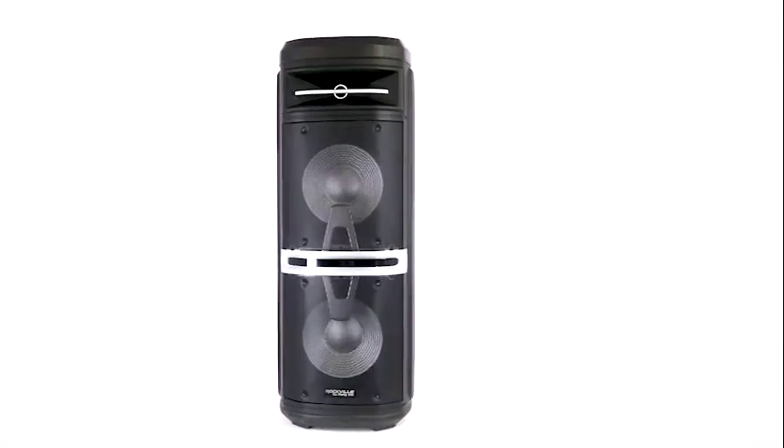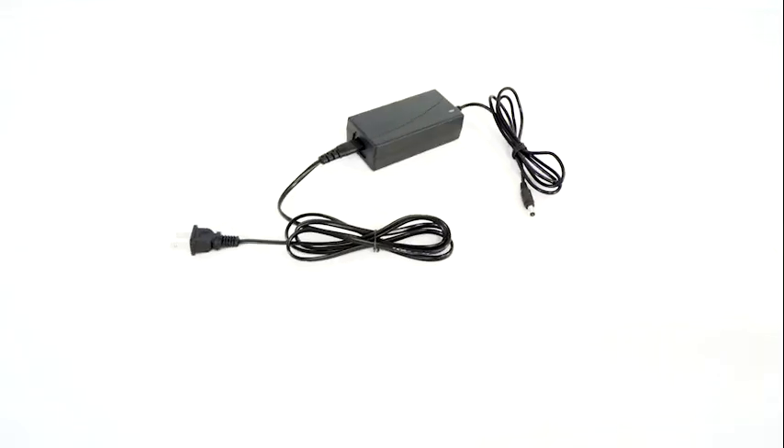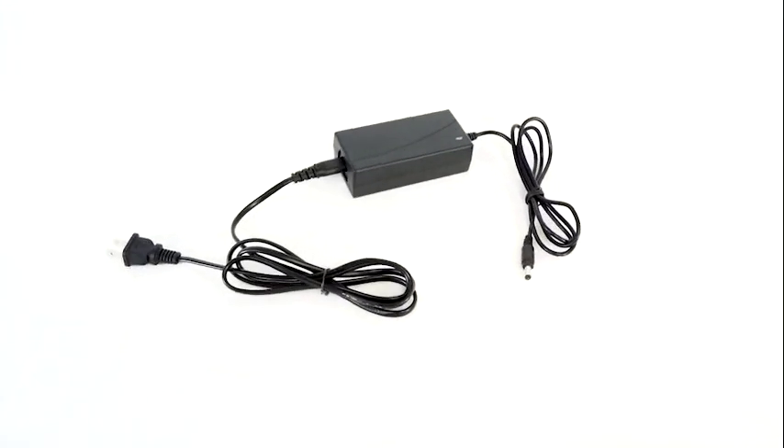As you can see, it comes with the speaker itself, a wireless microphone, a wireless remote, and a power supply which will both charge the speaker and power the speaker.